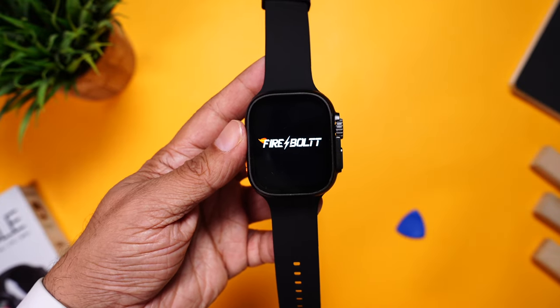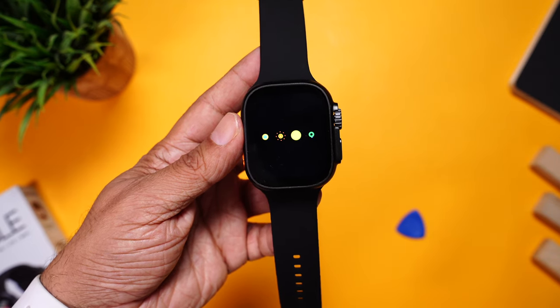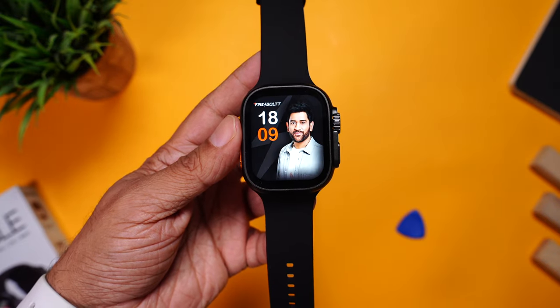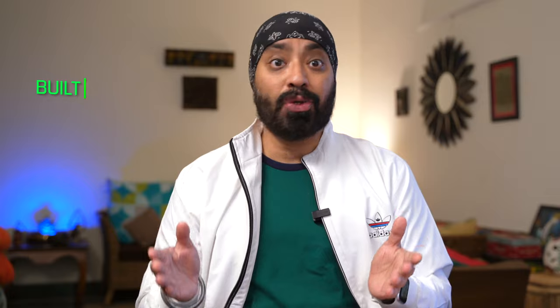Let's boot up the watch. You'll be greeted first with the Firebolt logo followed by the Android OS animation — it looks so cool. The watch is booted and ready to use. Key specifications: it's powered by a quad-core CPU, 2 GB RAM, 16 GB storage, 4G LTE VoLTE support, built-in GPS, Wi-Fi support, Bluetooth earphone connectivity, and it's running Android 10 OS.